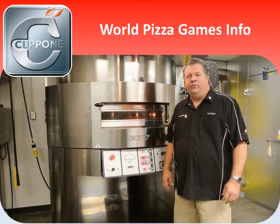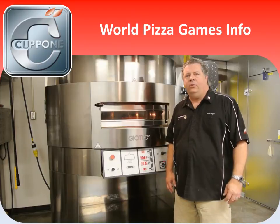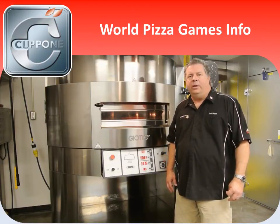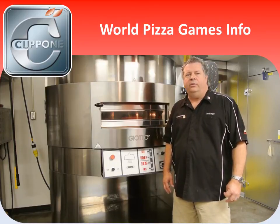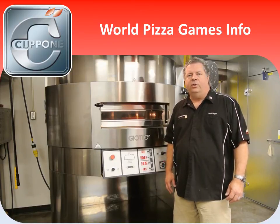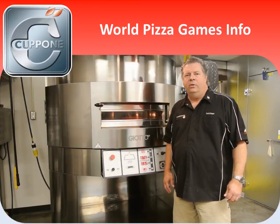Safe travels to Parma. Remember, my name is David Berger. At the end of this video, you'll find my email address and my mobile number. I will be in the Caponi booth, and if you have any questions, please feel free to stop by and say hi. We'll also have all of the Caponi ovens there for you to look at and talk about. Congratulations and go USA!